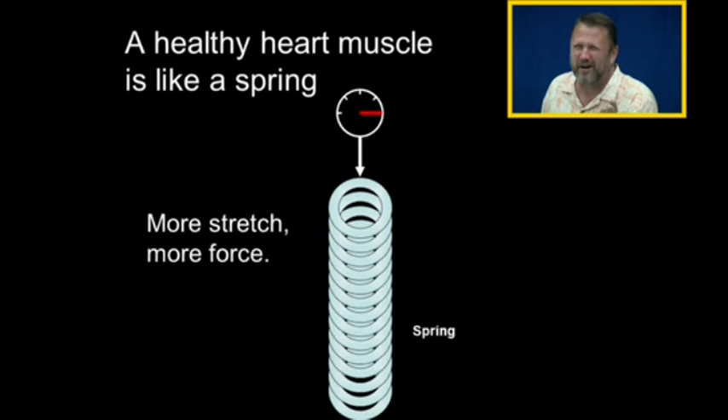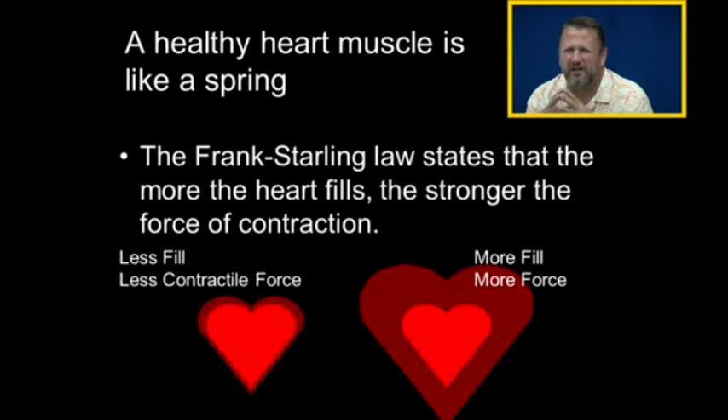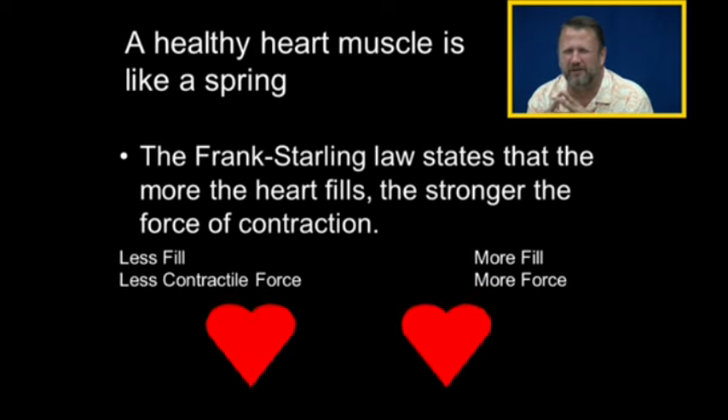Something about springs is there comes a point where we pull them too much — the spring breaks and doesn't function properly. The heart's the same way. So the Frank Starling law tells us that the more the heart fills, the stronger the force of contraction.